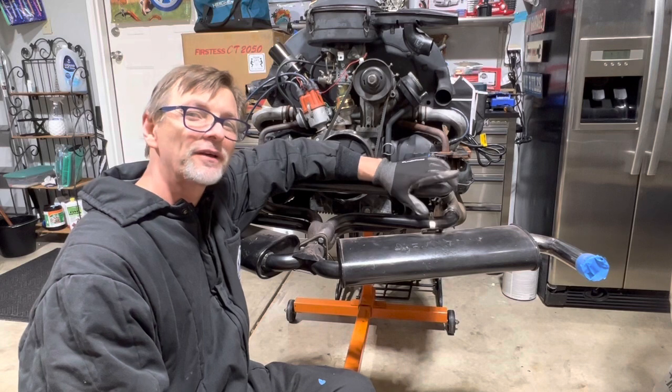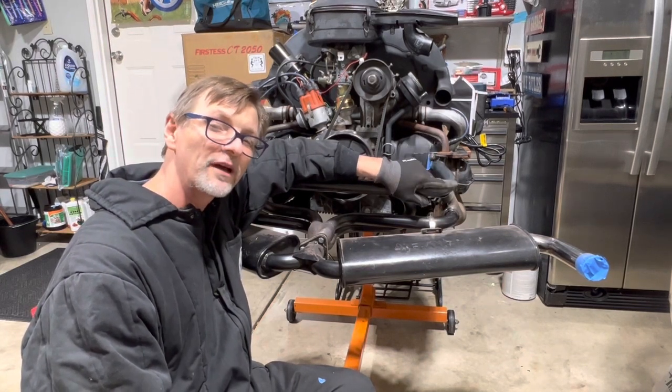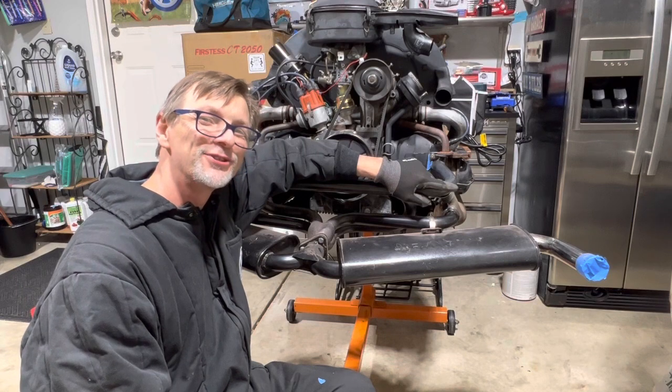Don't forget to like, share, and subscribe. Until then, this is Junior with a Classic VW Bucks. Junior out.